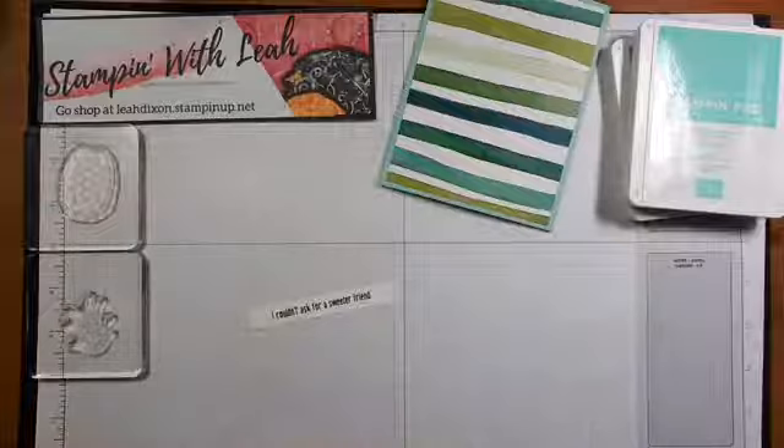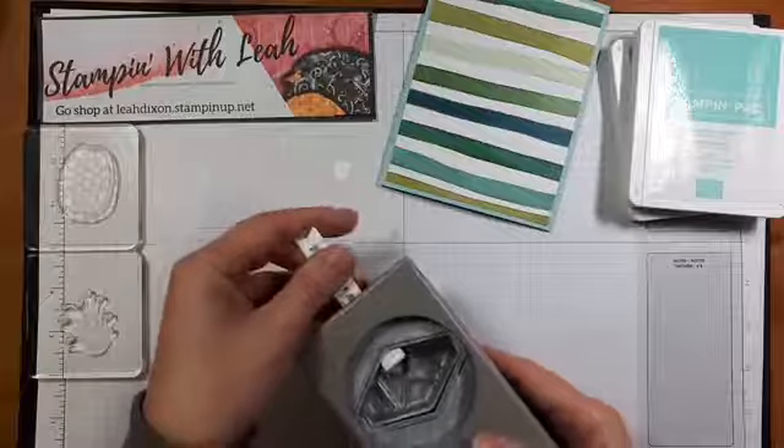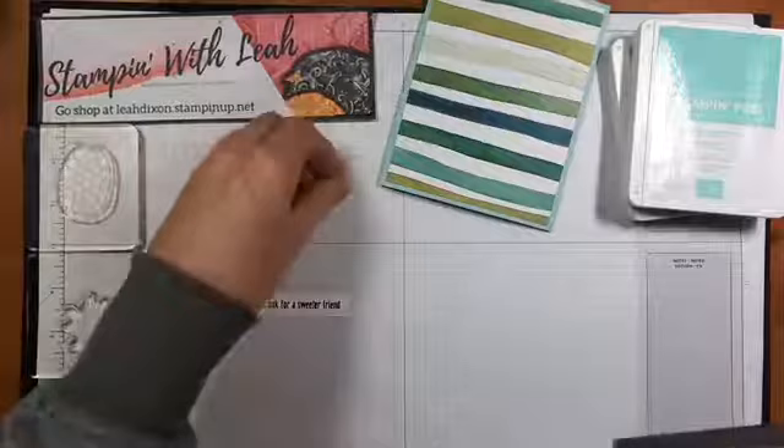I'm going to grab my tailored tag punch — this is my favorite way to create a little banner. I know we have the banner punch now, but old habits die hard; this is still my go-to way. All right, so we've created a little banner.